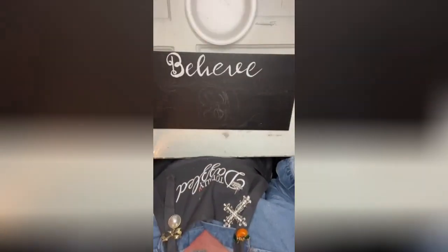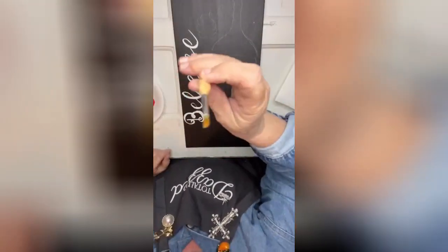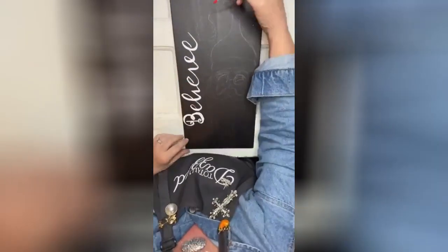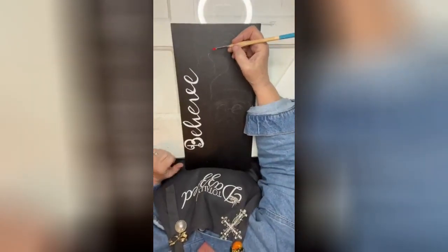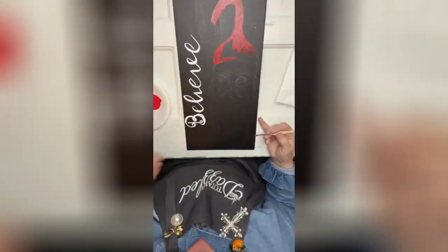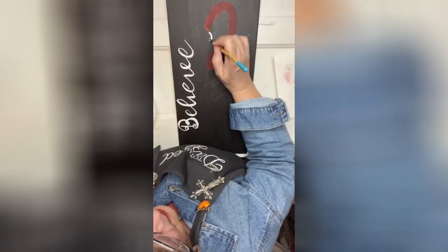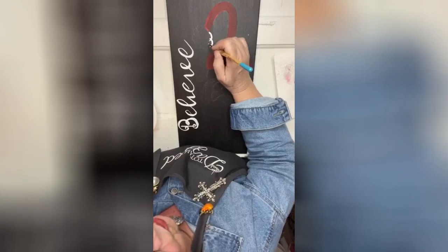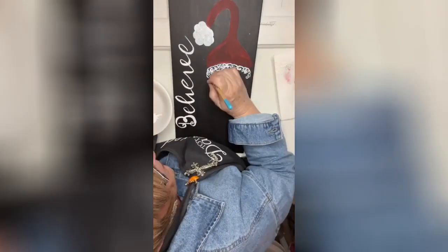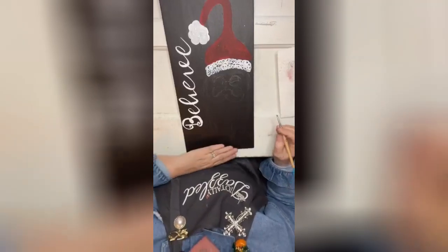There is the word 'believe.' Now I'm going to get a thicker brush and bring it down so you can see it better. I've penciled in Santa's hat — love it! I'm going to go in right where the pom-pom is and make little parenthesis-like shapes, but for the sake of time I'm going to move on.